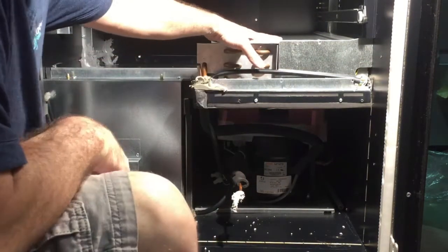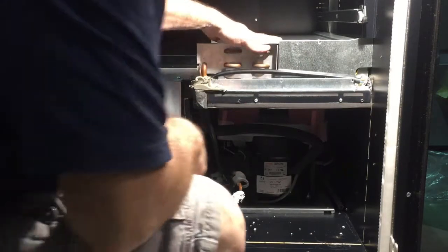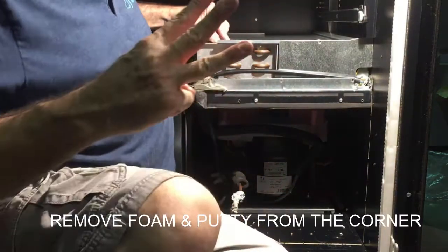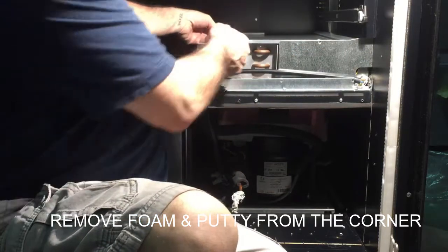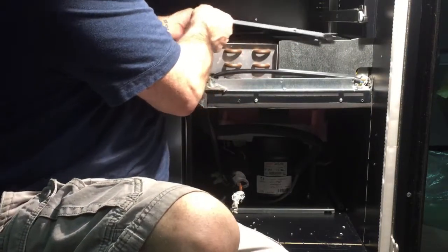Up here is the shroud. You have three screws — remove one here, one here, and one here. Once you remove the screws, you just lift it up and the top shroud will come right off.